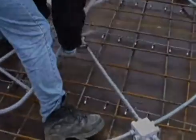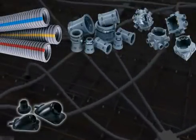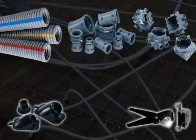Electricians who work with QuickOn every day tell us we got it right on every count. ENT, fittings, slab boxes, stubbies and accessories, all from one reliable source. No wonder so many professionals depend on QuickOn's integrated ENT system to save them time and money.